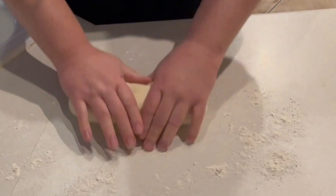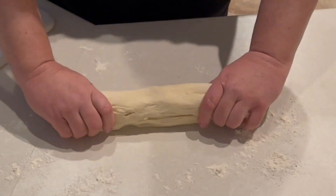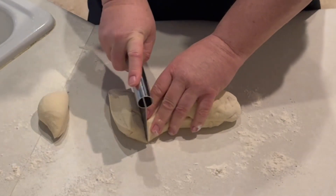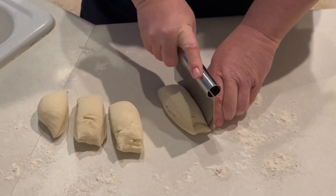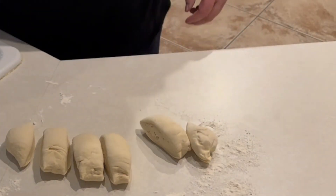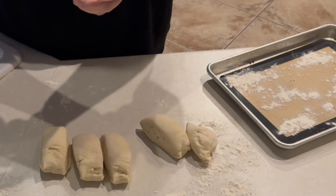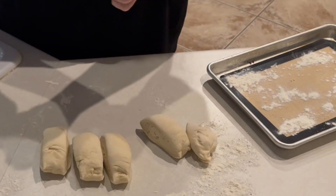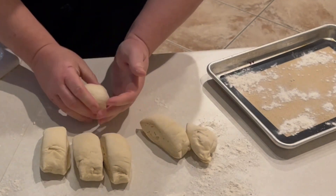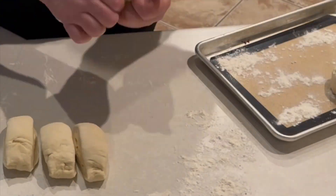After a few hours, we'll take our dough out and roll it out into a nice big log. We're going to cut this into six pieces, and each piece we're going to roll into a nice dough ball.